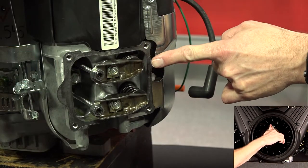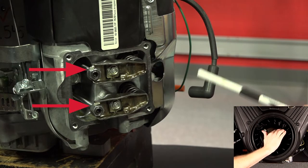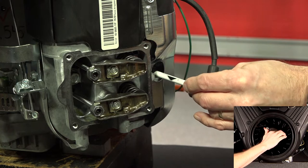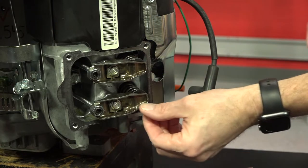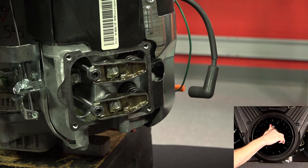To check that you are at top dead center at the end of the compression stroke, both push rod ends should be level with each other. If one is higher than the other, rotate the crankshaft clockwise 360 degrees. If you can't see the push rod ends, wiggle the rockers. If both rockers are loose, you're in the right spot. One loose and one tight — rotate the crankshaft 360 degrees.